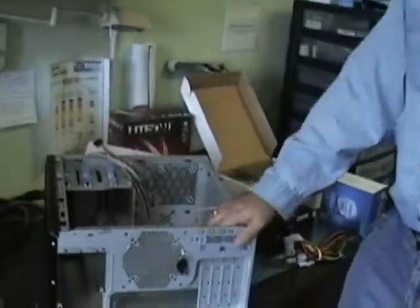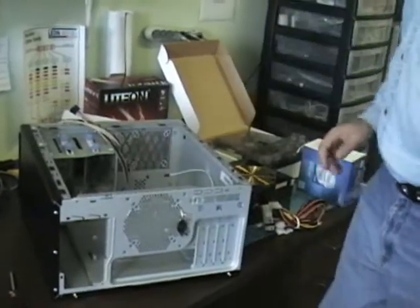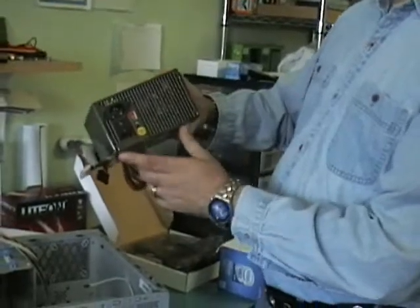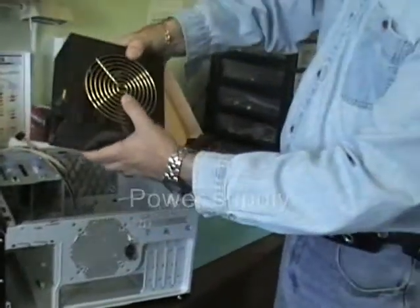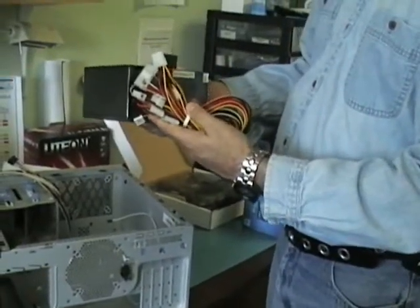These are some of the parts that you're going to need. You need a case — that's the shell that holds all the parts inside. This is the power supply. This is the back end that shows on the outside of the case. You'll have a fan somewhere on it and then all the cables that give power to everything.